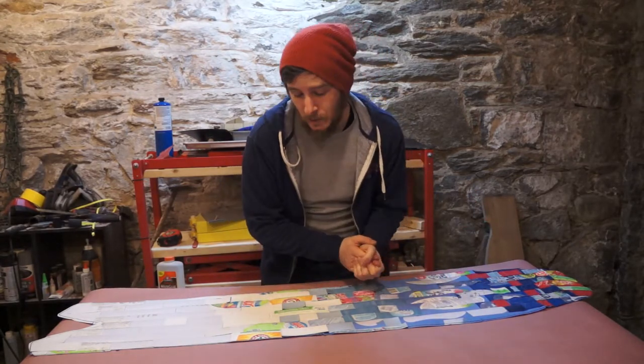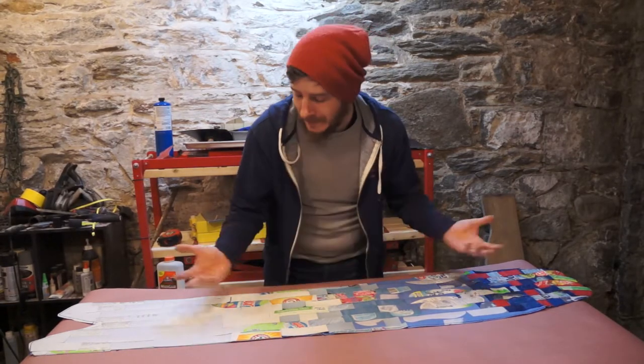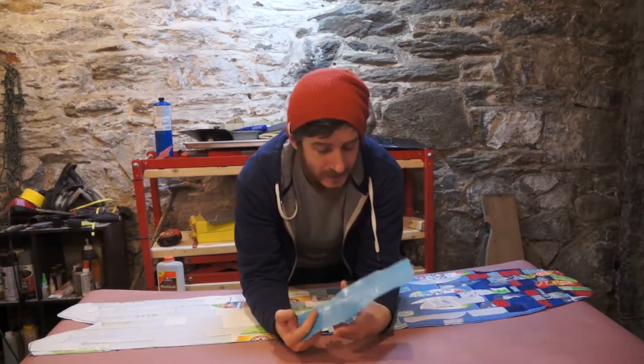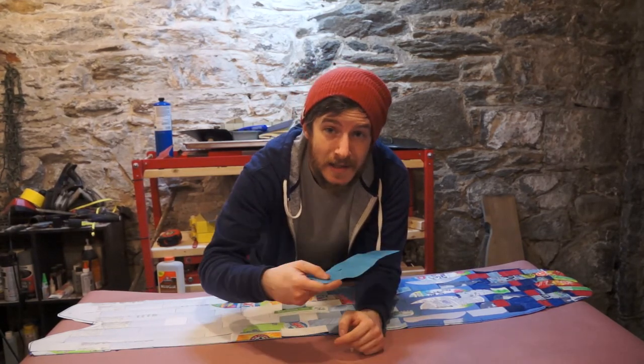Thank you so much for sticking along for the journey. Hit the subscribe button so you can come back and see how the rest of this harebrained scheme works out. I really appreciate you stopping by and watching as we try to experiment with all these different ways of making boards at home. Thanks again, and until next time, I'll see you soon.